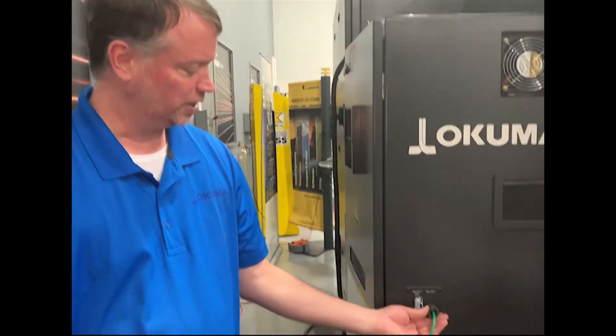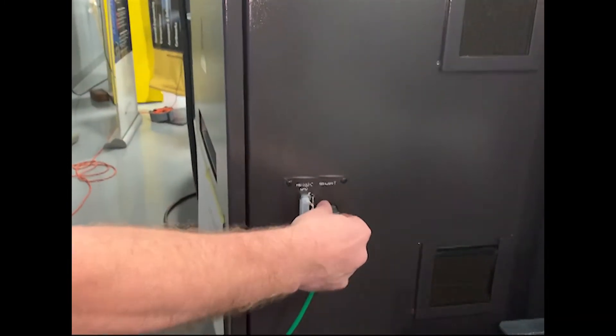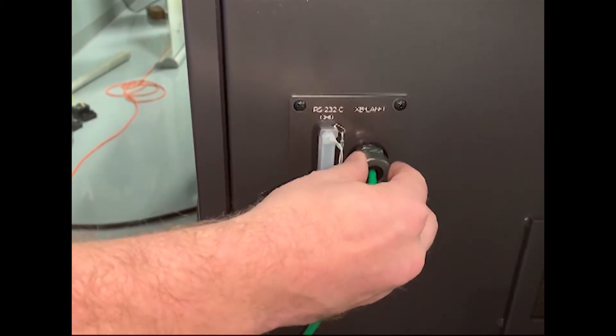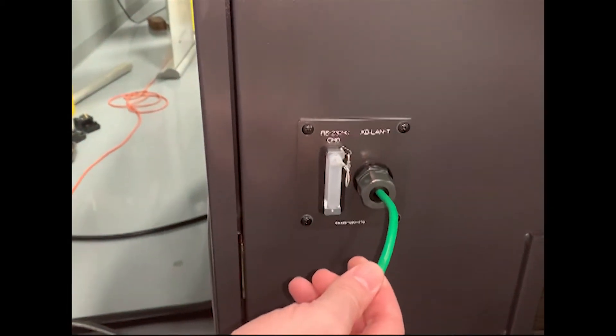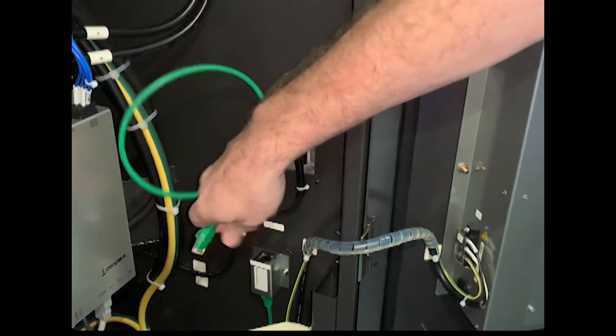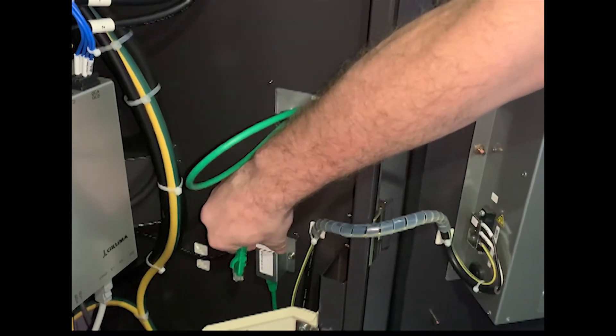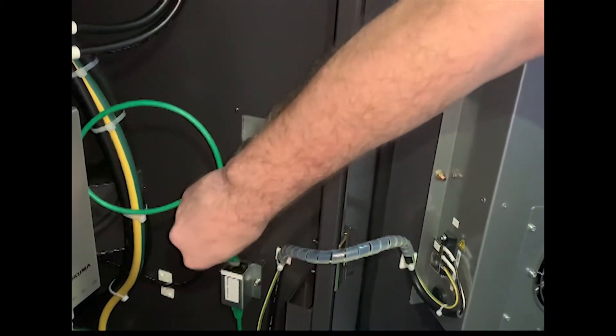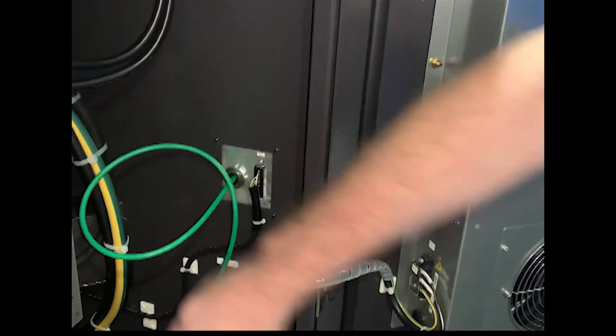Once you have run your Ethernet cables to the location of your machine, you need to locate the LAN connector here. It's an environmentally protected pass-through connector — just run your Ethernet cable through here. Every machine includes an inline coupler that will connect your network to the PC on the control. Locate that, connect your cable, and you're done.